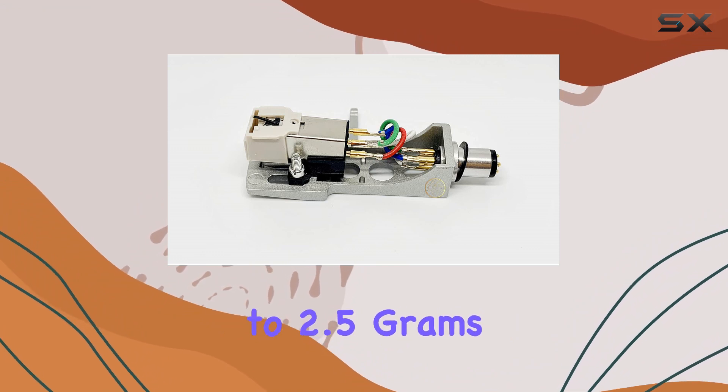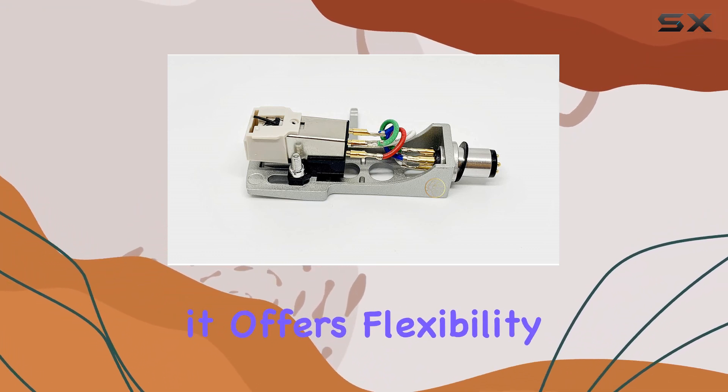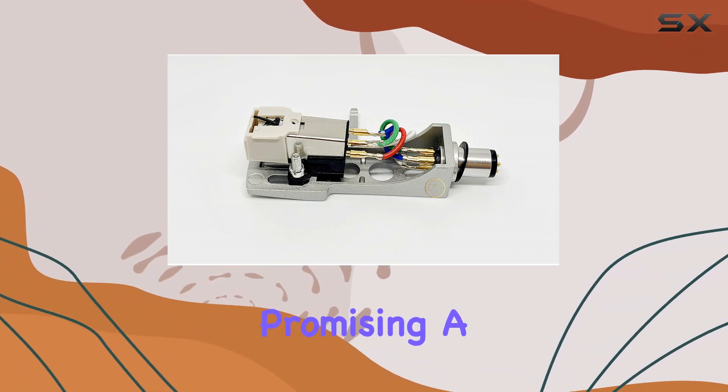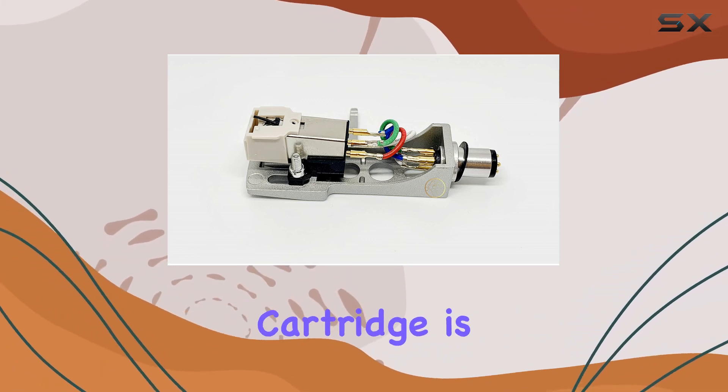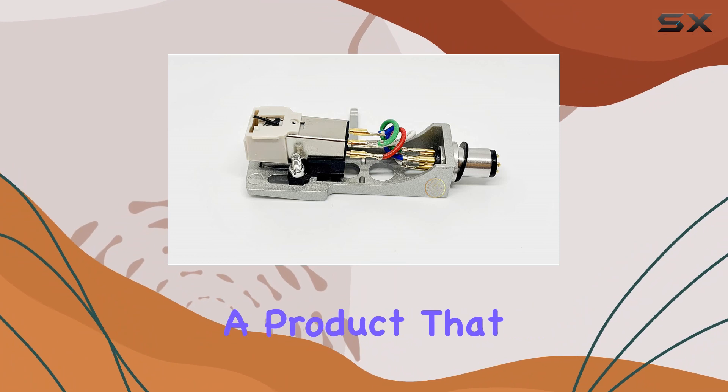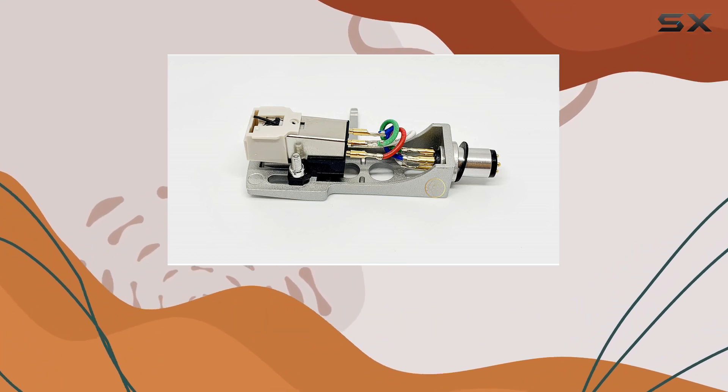With a tracking force range of 1.5 to 2.5 grams, it offers flexibility for different vinyl types, promising a smooth and reliable playback. Complementing this stellar cartridge is the silver head shell, a product that seamlessly combines a modern design with a perfect fit for vintage turntables.